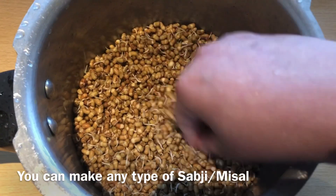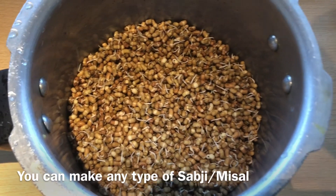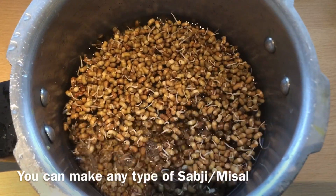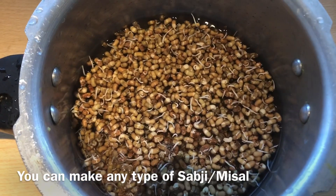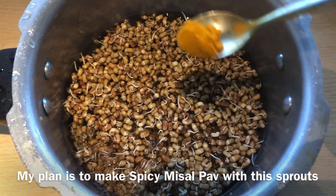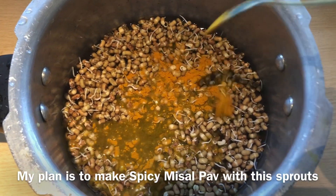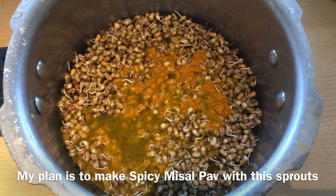I am going to add 2 cups of seeds in the cooker. I will add 2-3 glasses of water and add a little bit of salt. We will not add any more flavor when we add it in the cooker. I will add the recipe in the next video.